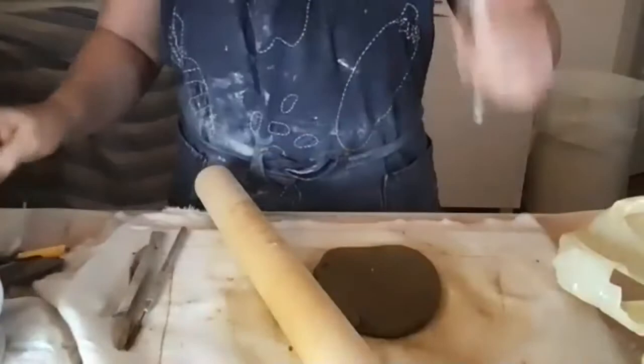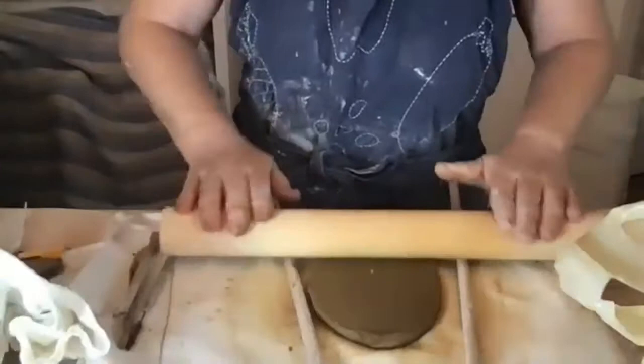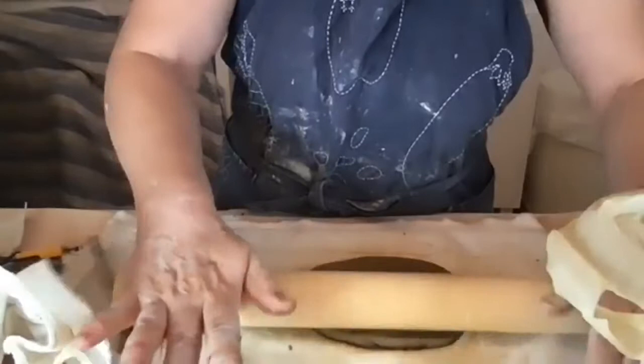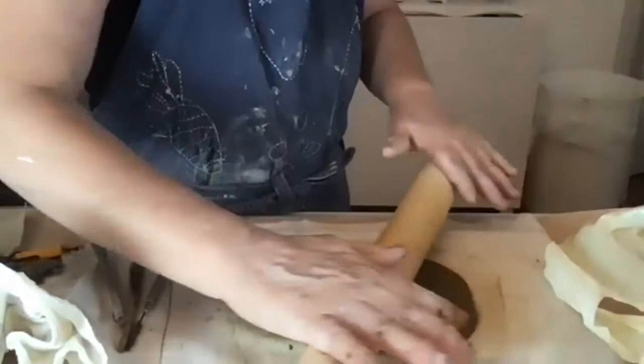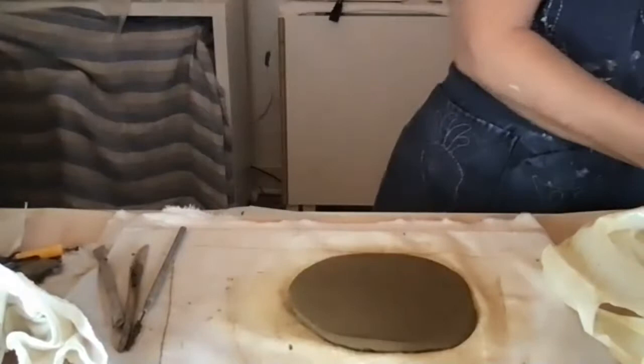Because it's such a small piece, I don't really need to use the two rods for even thickness, though I do use them for larger pieces. I want the slab a little thinner than the diameter of the rod. You also want to work on a tile or some kind of board, and you need to put something between the pot and the board.